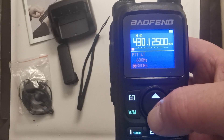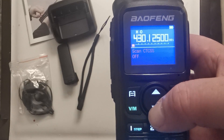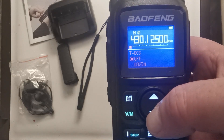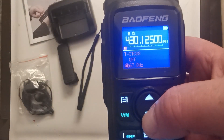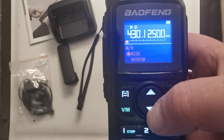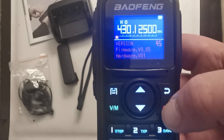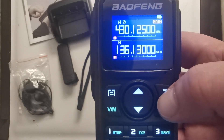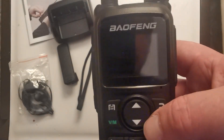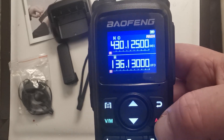It looks as though this radio is just like the rest of the recent ones from the UV range — the same settings, the same horrible red background, and the very useful stopwatch. This was sold to me as a 5 watt radio, not like the previous UV 29 which was sold as a 10 watt. So maybe it differs on the transmitting side — we'll soon find out. I will do a power test and programming in a later video.